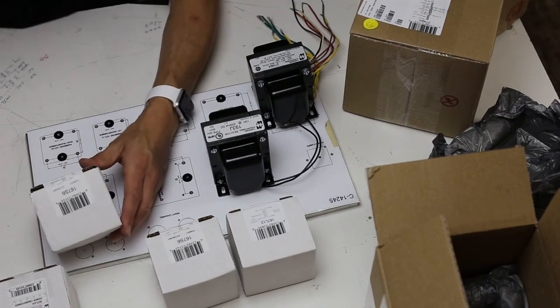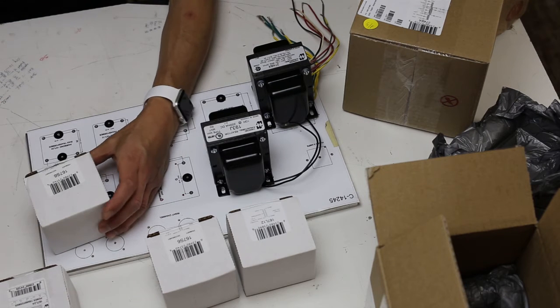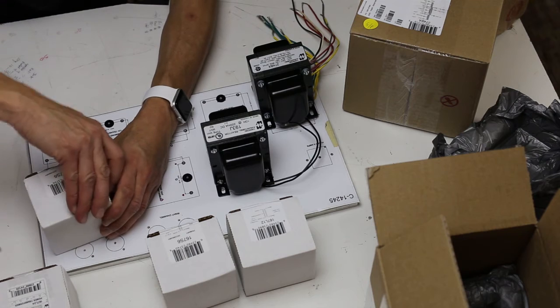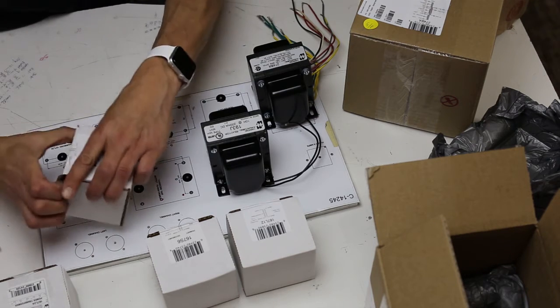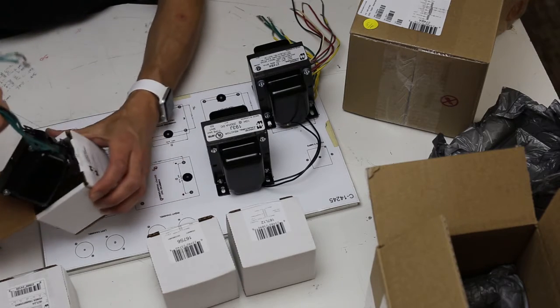Now we're going to get to the 6 volt transformers — the 167S6. You'll be using two for the heater. What's great about Hammond is all the color codes are always the same.